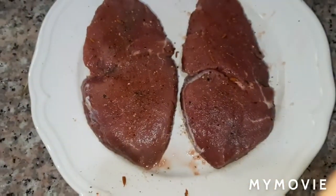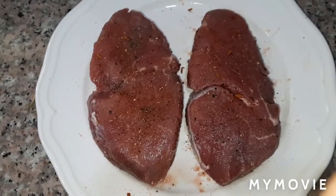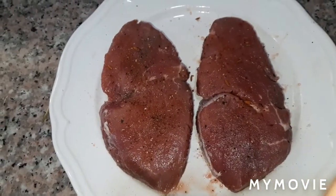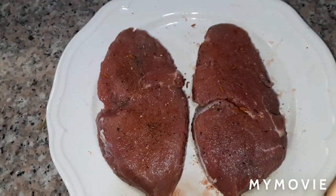And then we will marinate this for about 15 minutes. It's also good, guys, to partner with this one is the mint sauce — you can find on my channel how to make mint sauce.